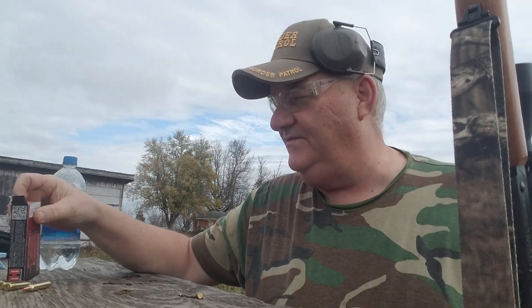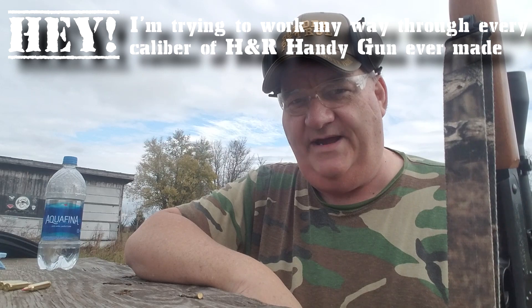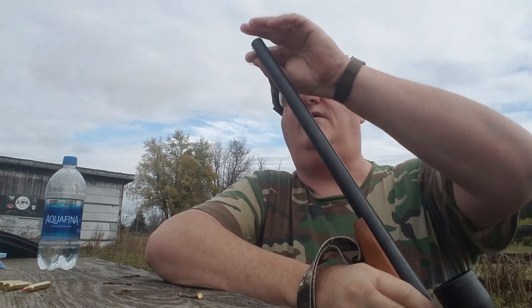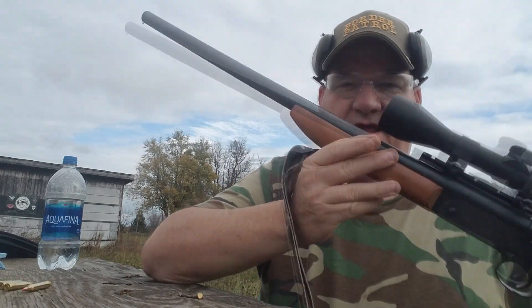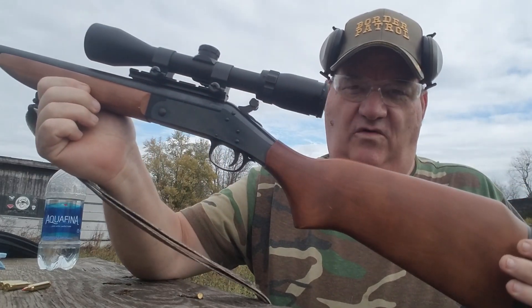How y'all doing this afternoon? This is your buddy George Jones over at the Bergen Gun Range with my next installment. I'm trying to work my way through every caliber of H&R Handy Gun ever made. And today, the H&R bull barrel — this thing is heavy as all get out. Got a nice target crown on the end of it. This is the H&R Handy Gun in caliber .204 Ruger.